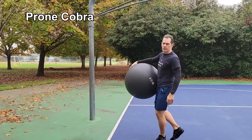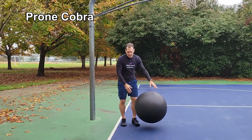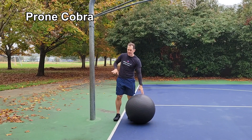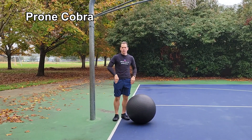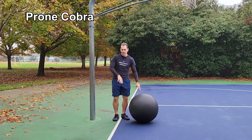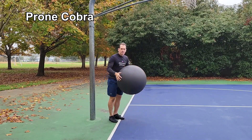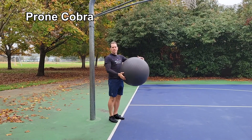Prone Cobra. This exercise helps improve the pitcher's postural alignment, which balances against the forces the pitching motion places on the pitcher. When performing the Prone Cobra on the ball, you want to have some sort of solid object to brace your feet against — this helps keep your feet from sliding out. The higher on your body the ball is, the easier it is; the lower on your body the ball is, the more difficult it is.